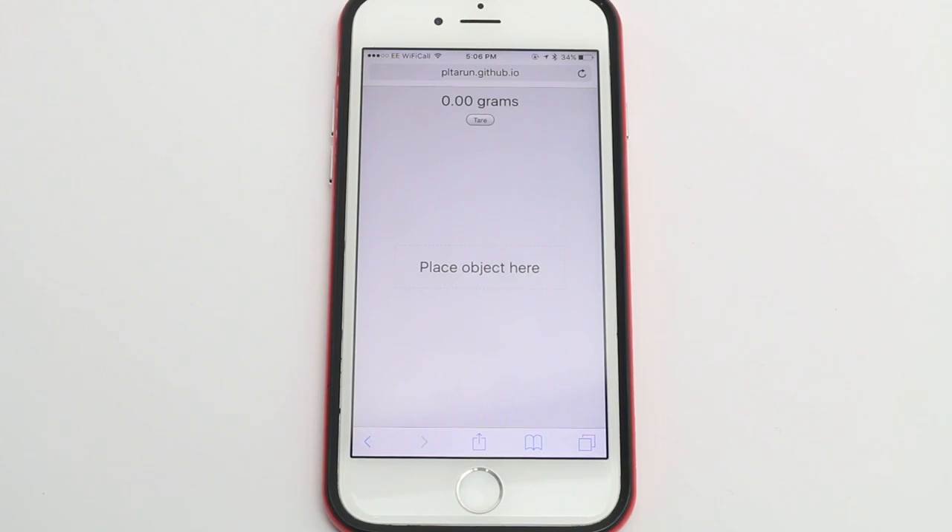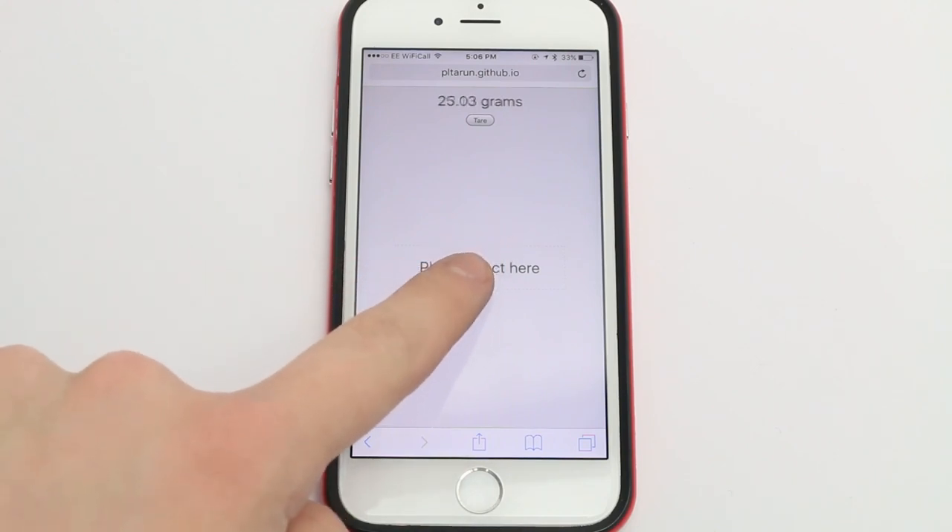You can measure anything up to 385 grams. It's not perfect — it's obviously new and it's not meant to be used as a scale — but it's a pretty cool concept and something fun to play around with. You just have to go to this website, which I'll link in the description below. It's a GitHub page, and it will show a different value depending on how much pressure you put on the screen.